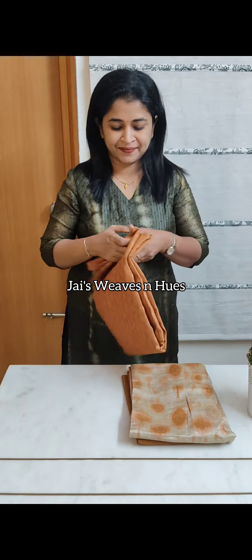Next one: mustard and light beige combination. Digital printed tissue semi-tusser top material.